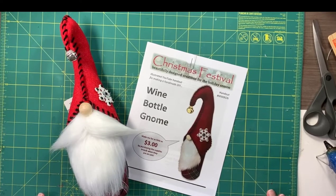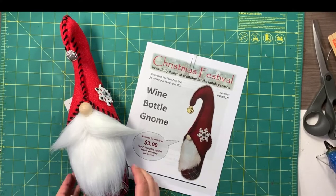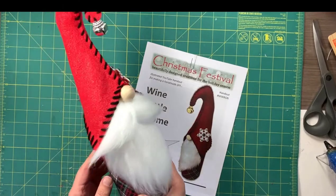Hello my dear crafty friends, this is Debbie from CraftSoup and I'm coming on today with the first of several video tutorials on how to make this darling wine bottle gnome.